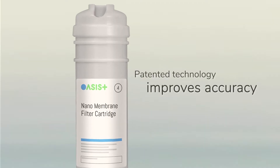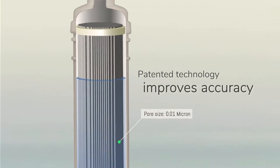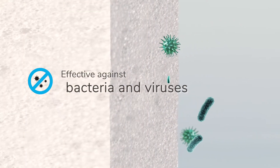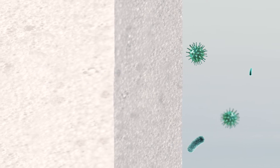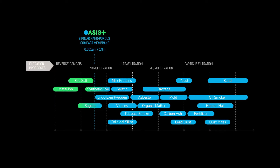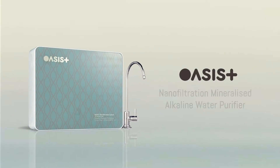The next membrane cartridge features Ocyst's patented technology — the nanoporous membrane, which filters microscopic bacteria, colloid, and organic matter. Patented for its filtration accuracy and water flow, the system is highly efficient and works without any pumps or electricity.